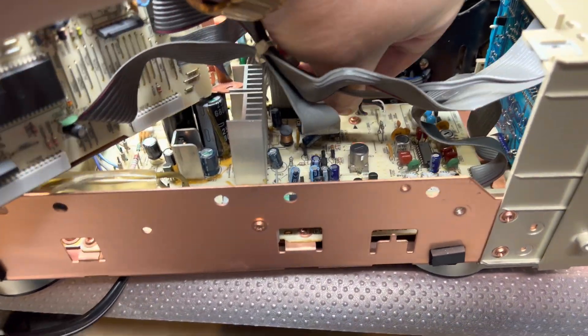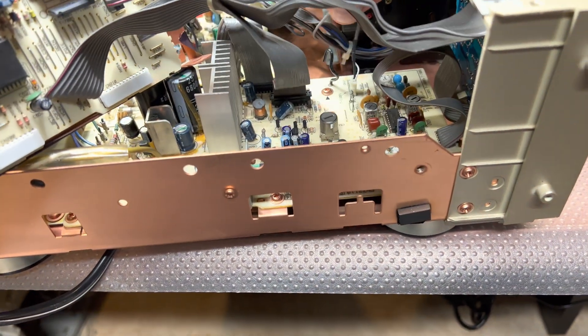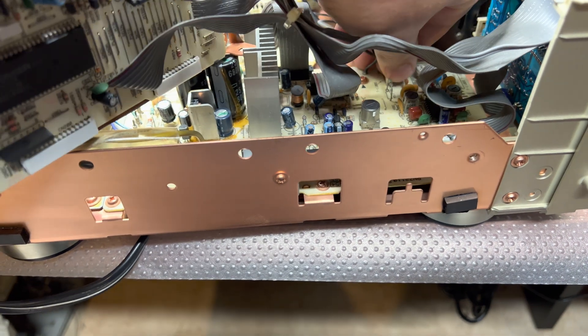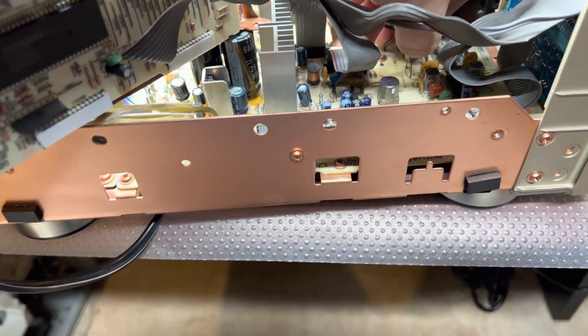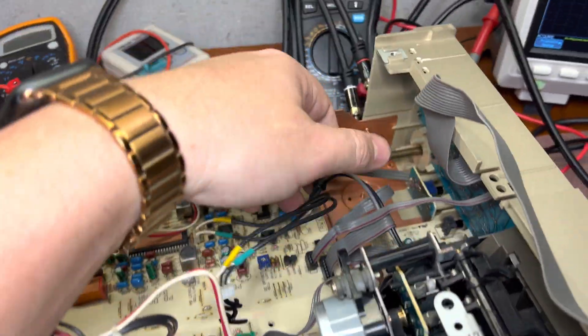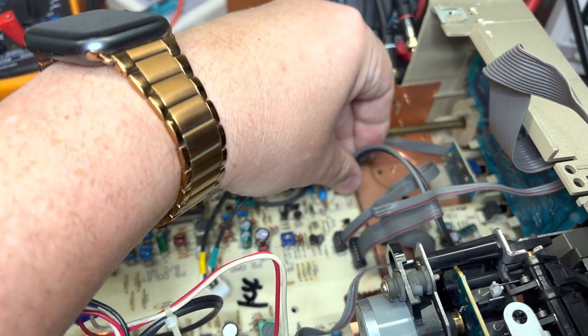Here we have a erase head connector, and it goes to the heads — it's right here. Here is the playback head. Let me untie it.